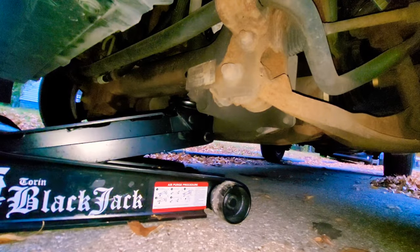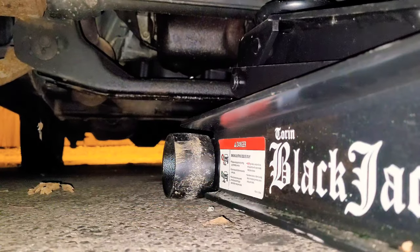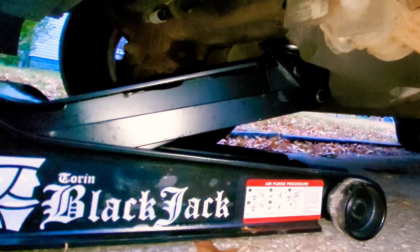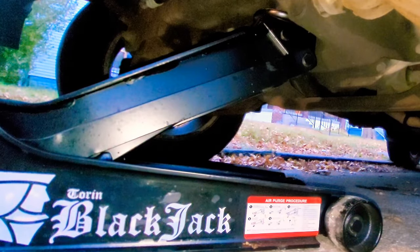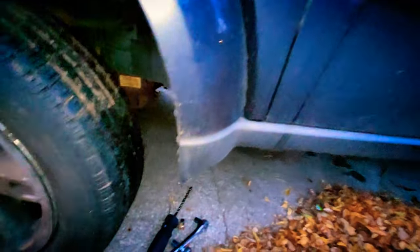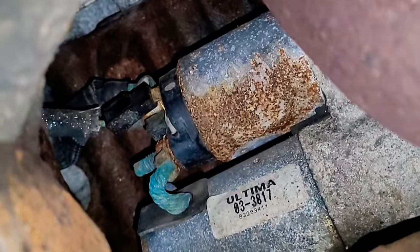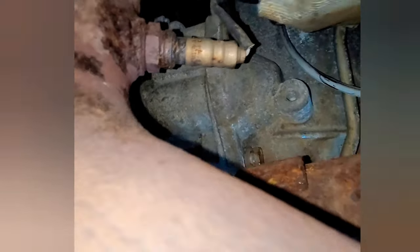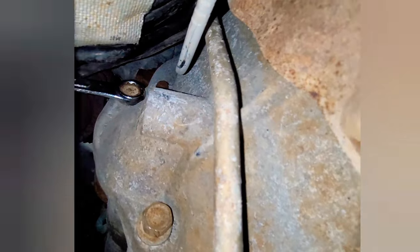I'm a little bit bigger than the average person, so I got to jack this thing all the way up to the max. Once you have it jacked all the way up, to get to the starter, you're going to come to the driver's side, right behind the driver's side front tire. Look up and the starter is right there — it's right behind the exhaust and right above the drive shaft. You can see the two bolts; they're both 15 millimeter. Duck under the drive shaft and you get a better view.